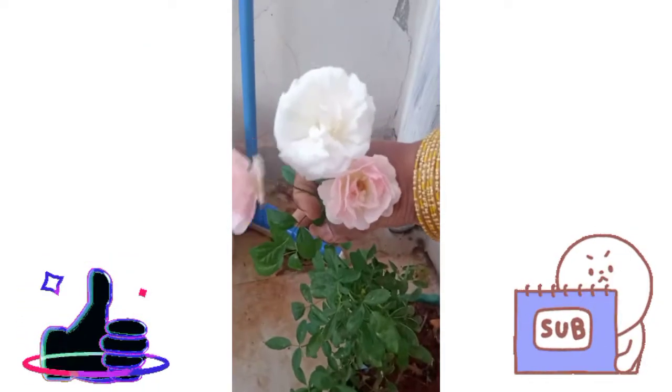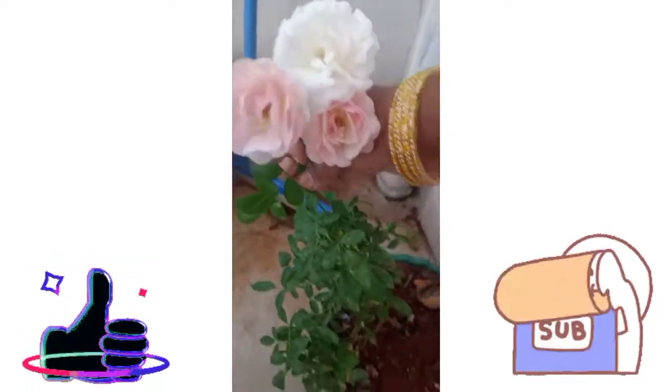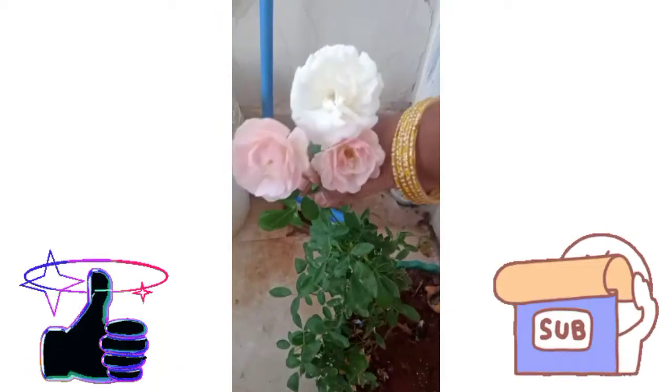I have to use pink. I am making a little more. This time I am making a little more.